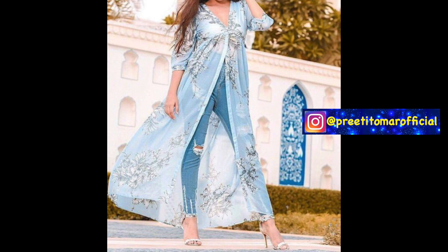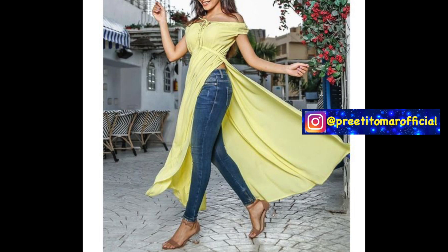These skirts look very good with denim, but if you want a party wear look, you can wear these skirts with flared palazzos or fitted pants.